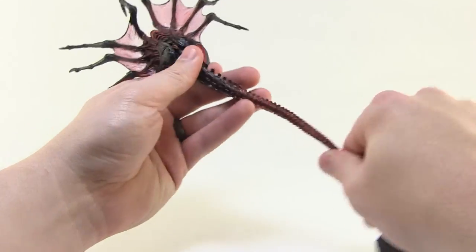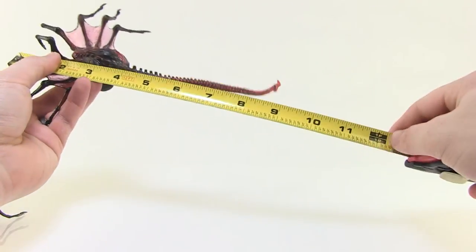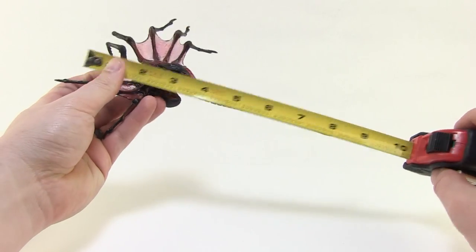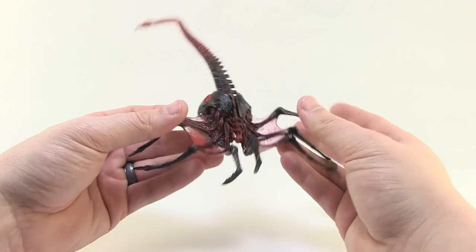If I go ahead and bring in a tape measure here — from the front all the way to the back of the tail, if I kind of straighten the tail out — you're looking at about nine inches in length altogether. So it is a lot bigger.